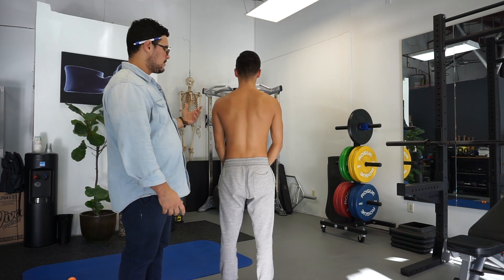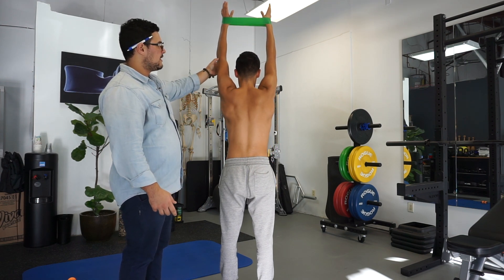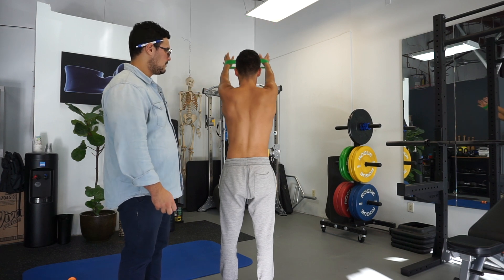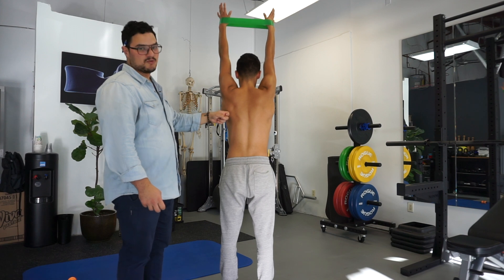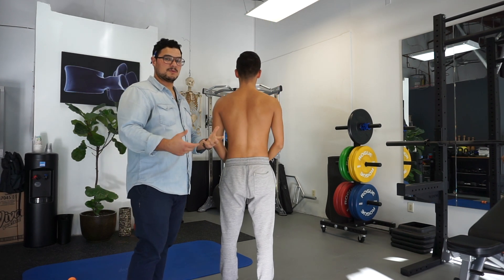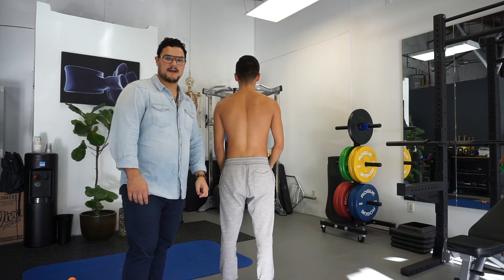Another thing to look at is where his arms lie. It's really challenging for Greg to keep his elbows straight. Lock them up — and when he locks his elbows, you see the shoulder blade move a little more. This exercise is not only good as an exercise, but also as an assessment to see what's going on and why you're restricted.